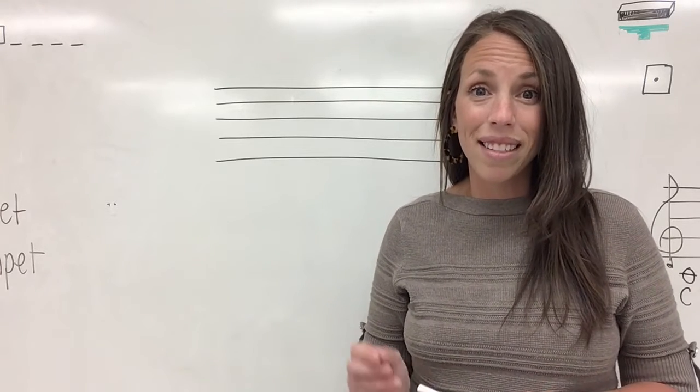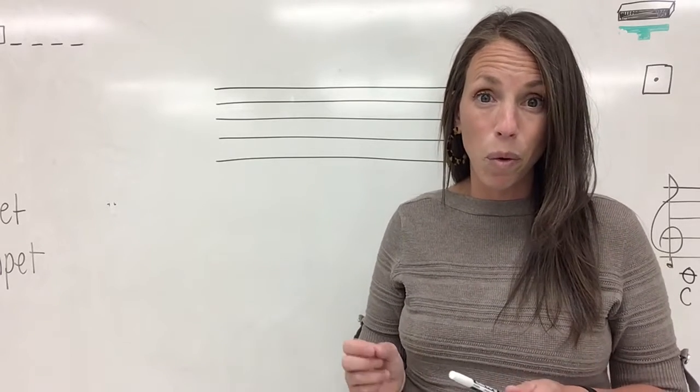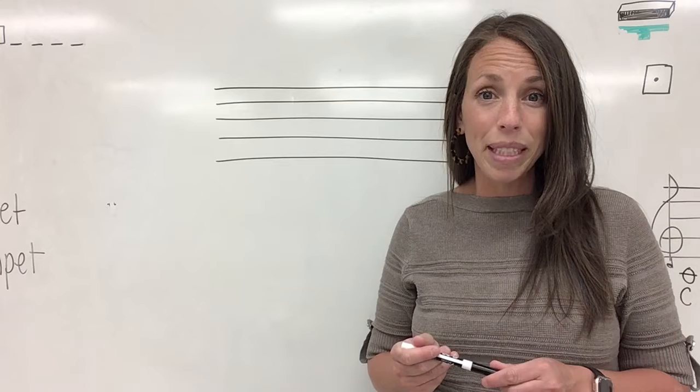Please make sure that it is notebook paper that you get and not plain white paper. It will make this assignment much easier to complete. Go ahead and pause this video so that you can go and get those materials.